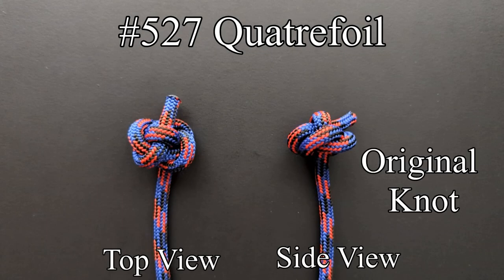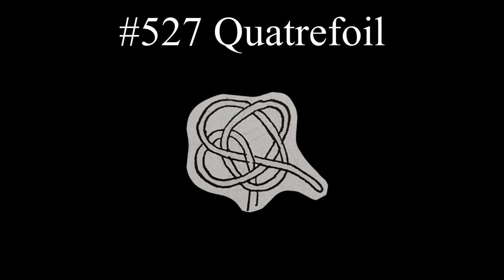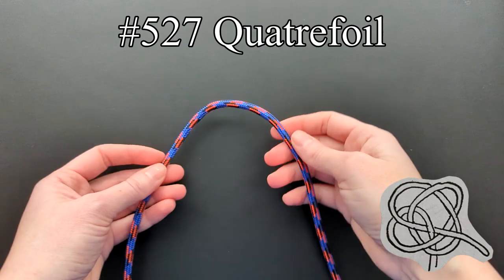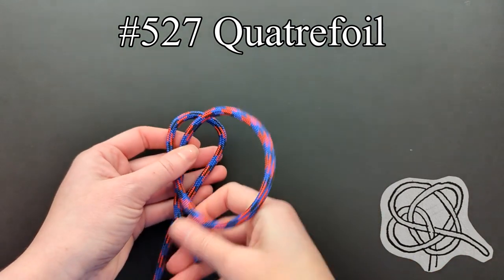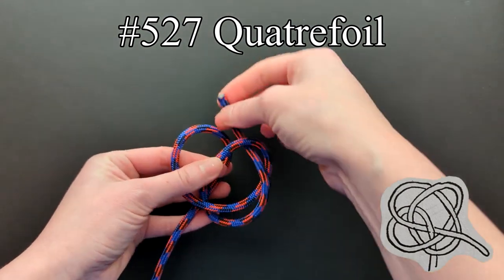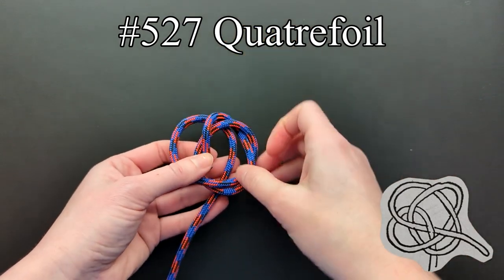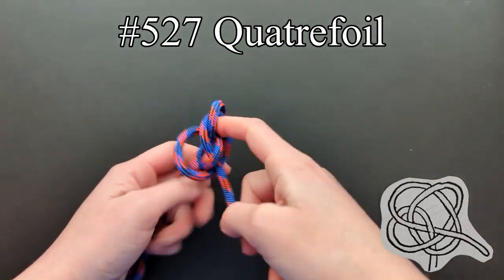The quatrefoil is another of Ashley's original knots, and is a step beyond the Oysterman's stopper. It has four rim parts and one center part which nips the end. Ashley provides a diagram for tying this knot, and once understood, it's not too difficult to tie. Once the knot is completed, it needs to be worked into shape.